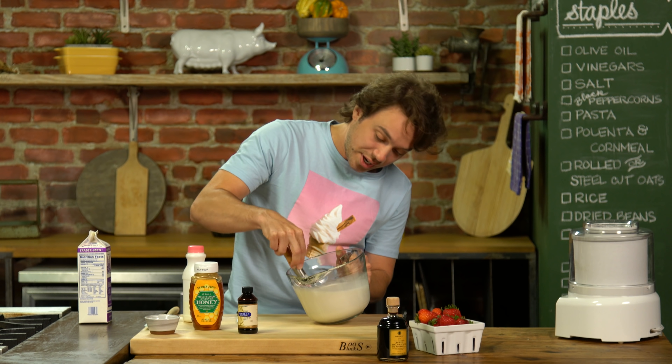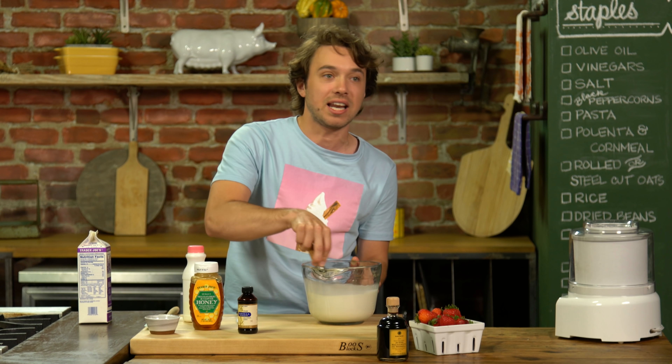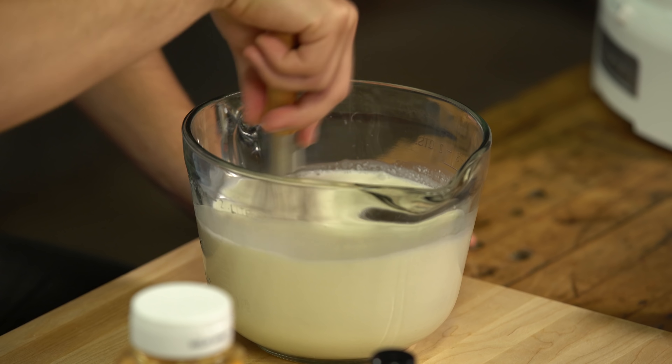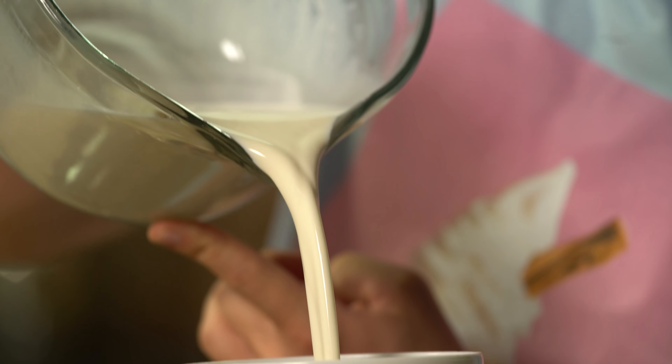This is pretty much the only ice cream I've ever made for the last five years, and everybody that tries it is like, whoa. And I'm like, yeah, there's no sugar — I mean, there is sugar, but it's not refined sugar. All right, right into our machine of cream.